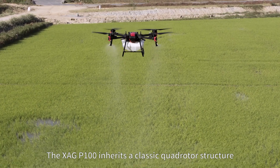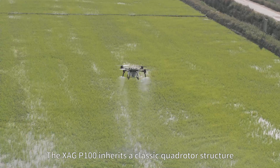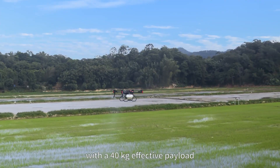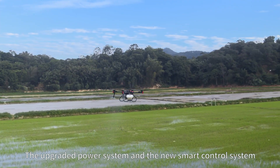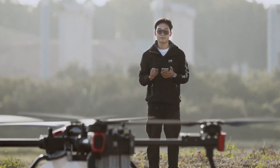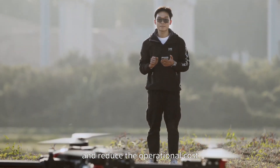The XAG P100 inherits a classic quad rotor structure with a 40 kg effective payload. The upgraded power system and the new smart control system can greatly improve efficiency and reduce the operational cost.